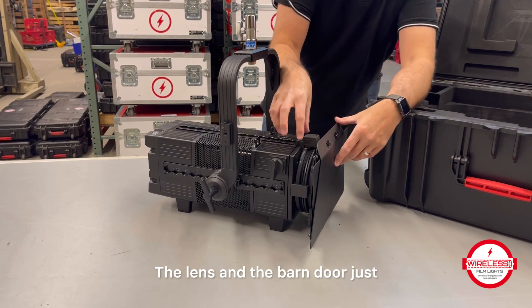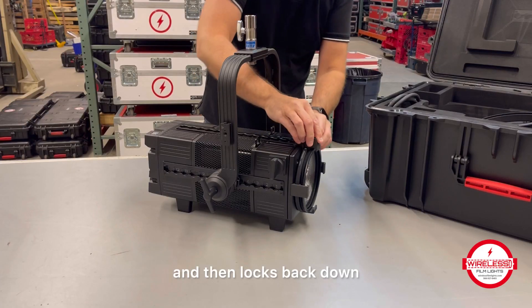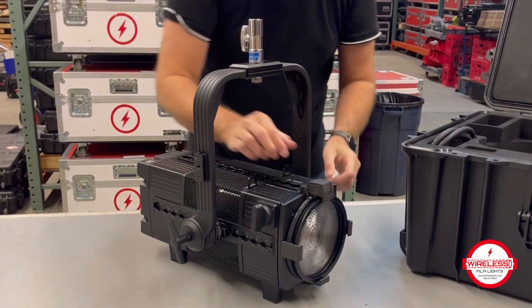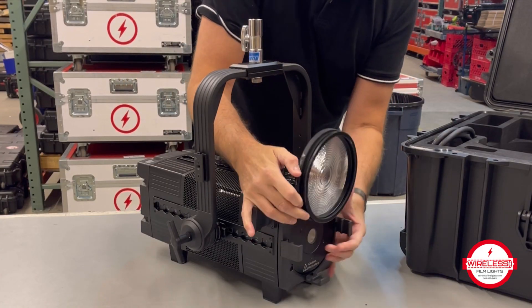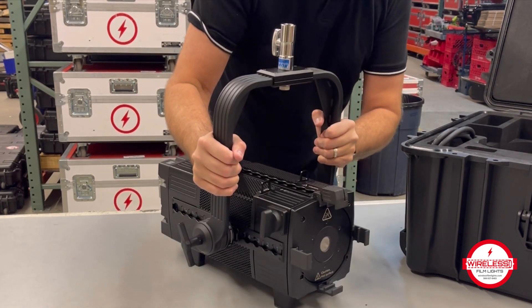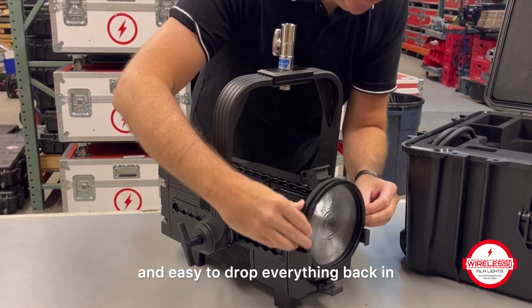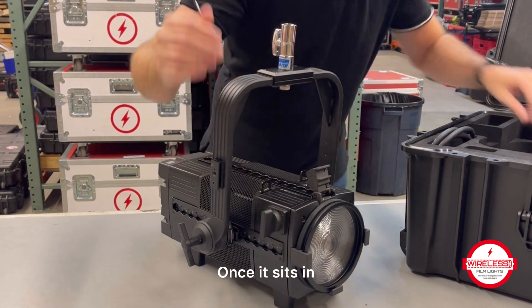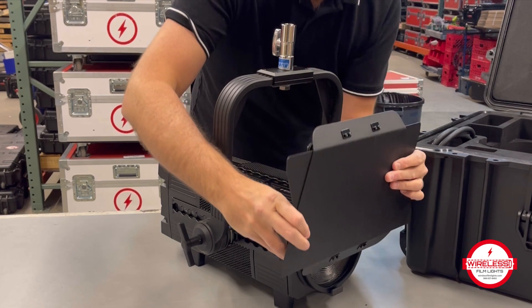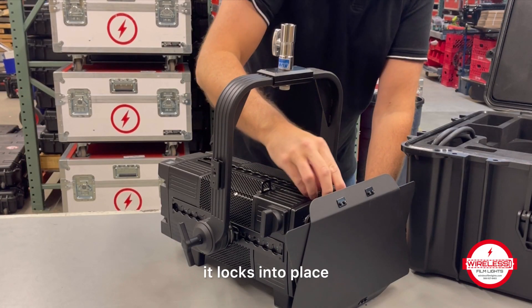The lens and the barn door just pop out and slide out real easy, then lock back down. When it's locked into place, the lens is going to stay there, and then obviously it can be removed. It's pretty quick and easy to drop everything back in once it sits in, and it locks into place.